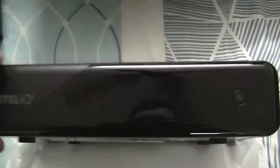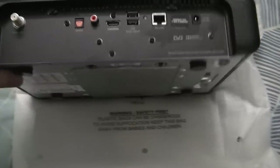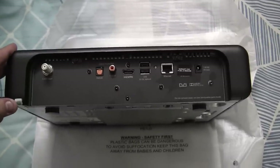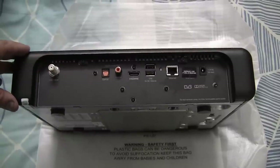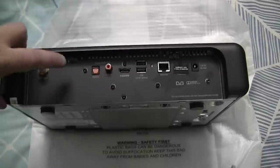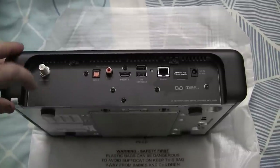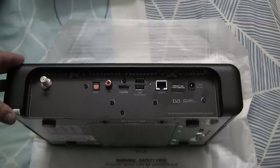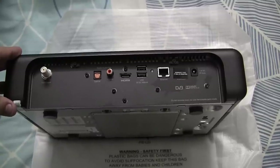It doesn't appear that the front panel opens up at all, unlike on the Foxtel IQ HD where it opens up to allow the insertion of a smart card. Now if we take a look at the back of the box — I have the cable variant of the box, therefore I only have the one connection for the Foxtel cable. The satellite version of the box however requires two cables to receive all of the Foxtel channels, and the satellite version also has an aerial input for free-to-air television. As cable customers already receive all free-to-air TV channels, this is only necessary on the satellite version of the box.